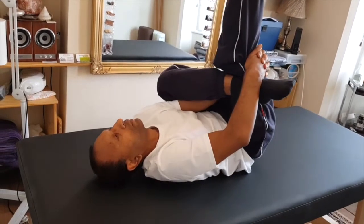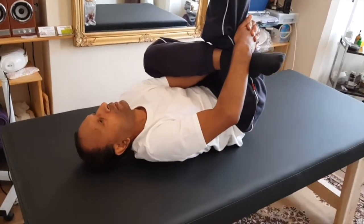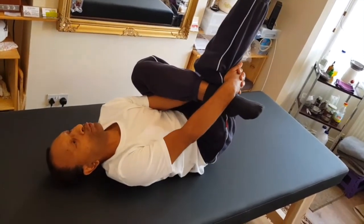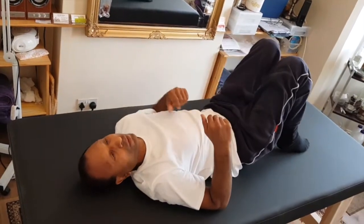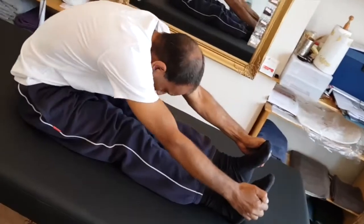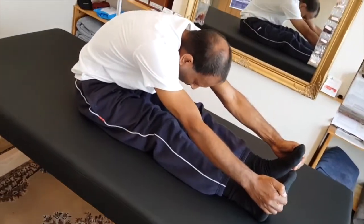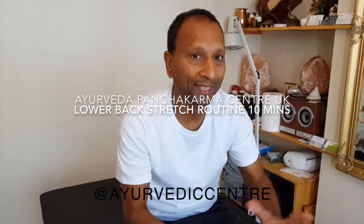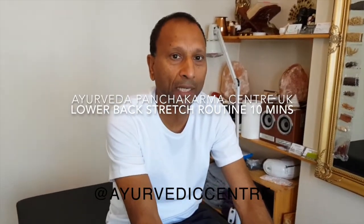Just stay there and feel the stretch. Hold it for three minutes, then repeat — go again and you should feel better now, stretching a bit more further. Repeat the same exercises two to three times and you should feel your lower back released. Highly recommended for people who tend to get stiffness in the lower back or lower back problems.